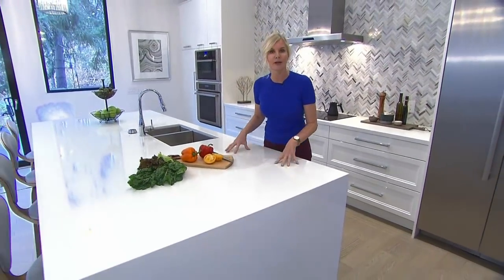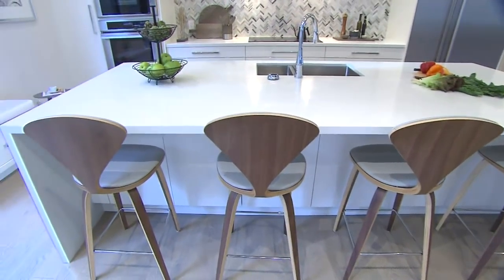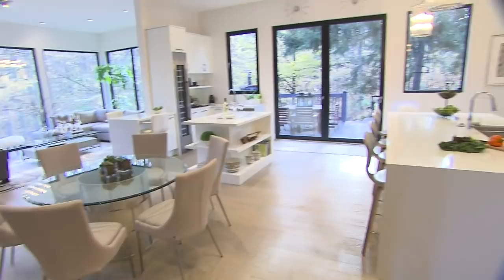For countertops I kept it again very simple. Everything's white with a fleck of grey, and I have multiple countertop surfaces so I kept it very, very consistent.